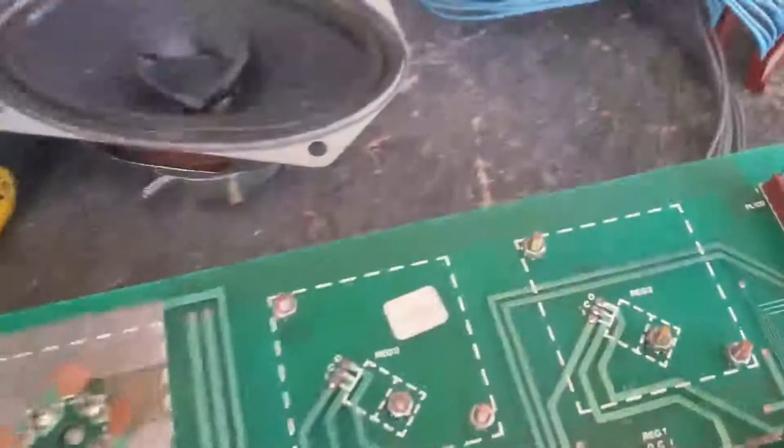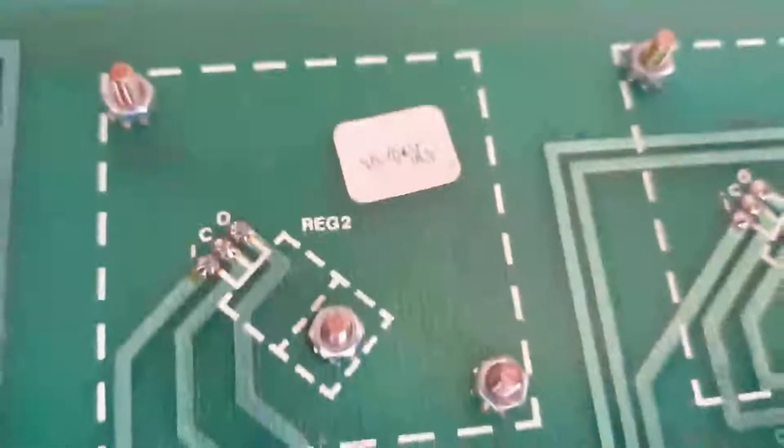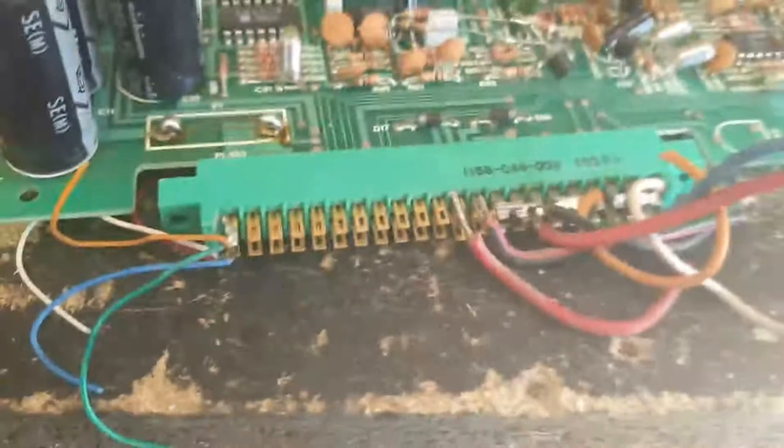Mitsubishi Electric marking here, and I found this as well — looks like someone made a mistake, or there was an Asian guy trying to maintain this board. What I like most on this board is these contacts. I checked it with a magnet and it wasn't sticking, so I think they're gold plated — could be wrong, but let me know in the comments. Nice and gold plated — look at that.